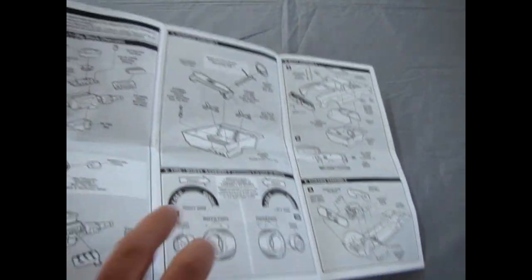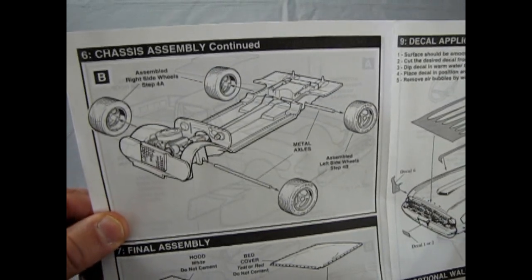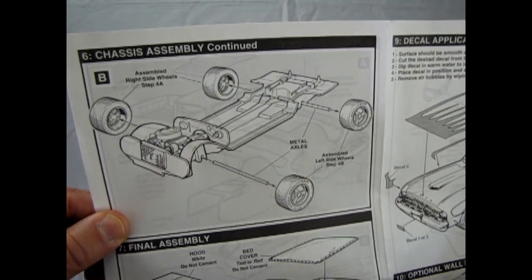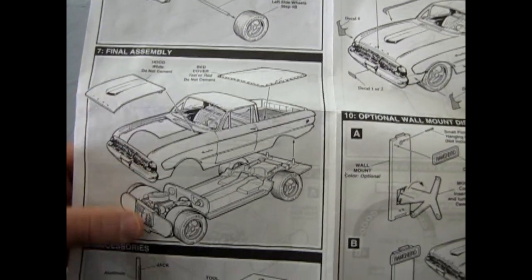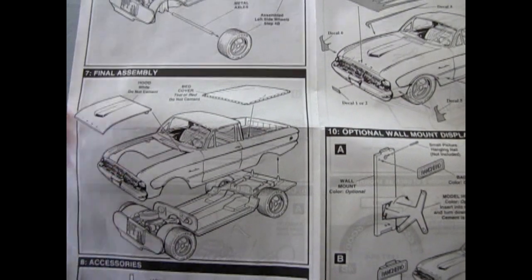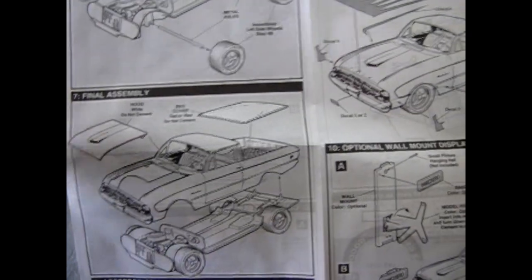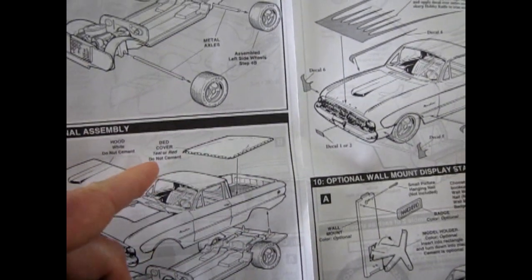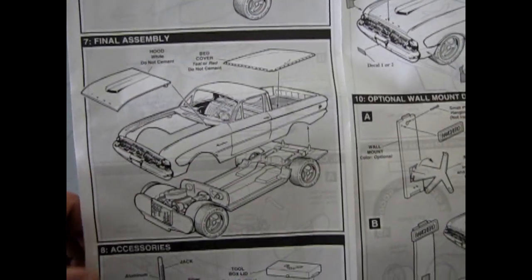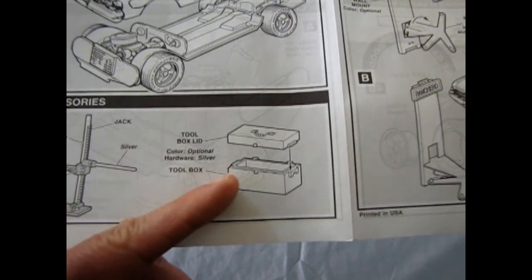It's a very basic, very easy kit — good for starter model builders. There are your metal axles with your modern 90s wheels. Here is the body with the interior all complete dropping onto the chassis. You get your stock hood and your bed cover. You can paint it teal or red to match those decals. And then of course there's your jack and your toolbox.